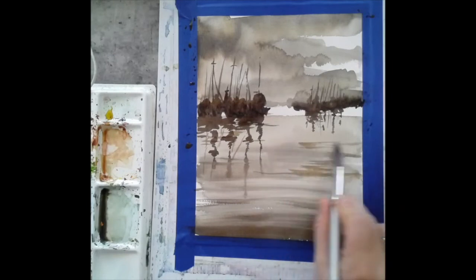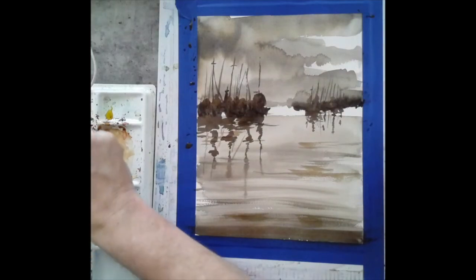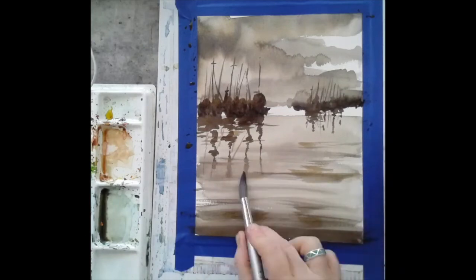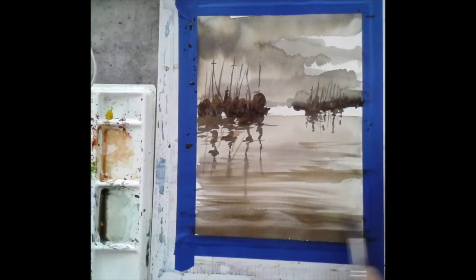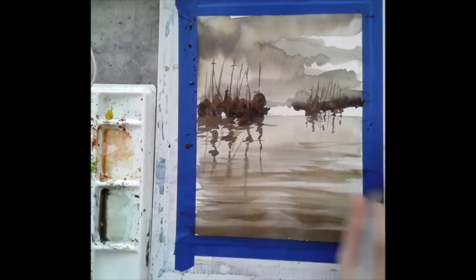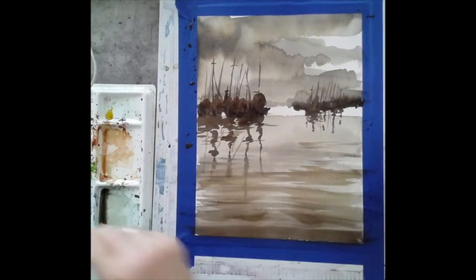Coming in again to accentuate some of the ripples in the water. Remember, the water is darker as it's closer to you and gets lighter as it goes farther away. Also remember it is a reflection of what you see in the sky — so if there's a diagonal in the sky, make sure that diagonal is reflected in your water as well.